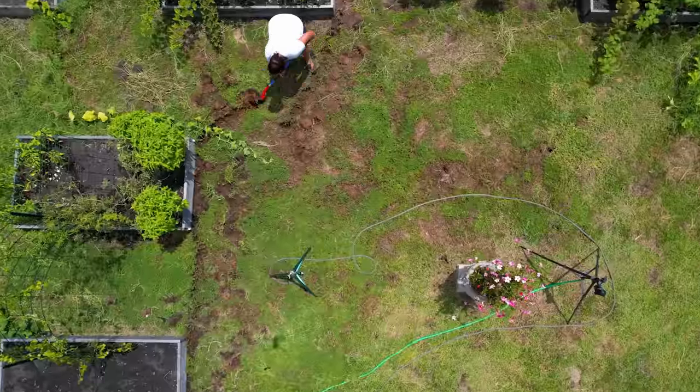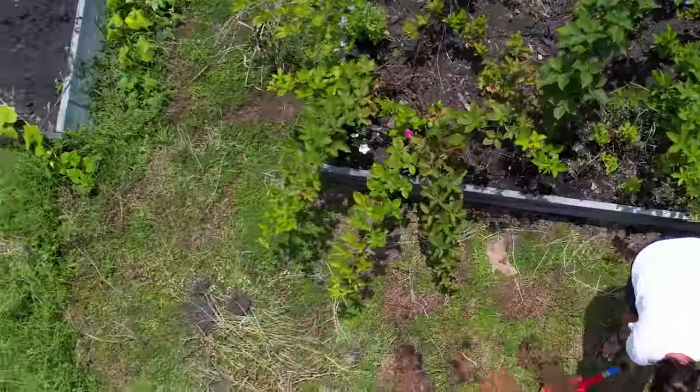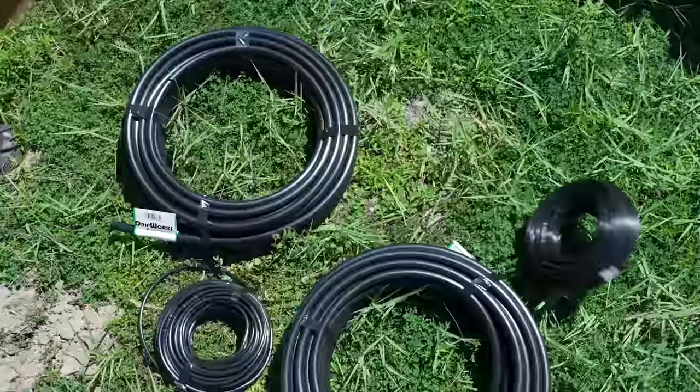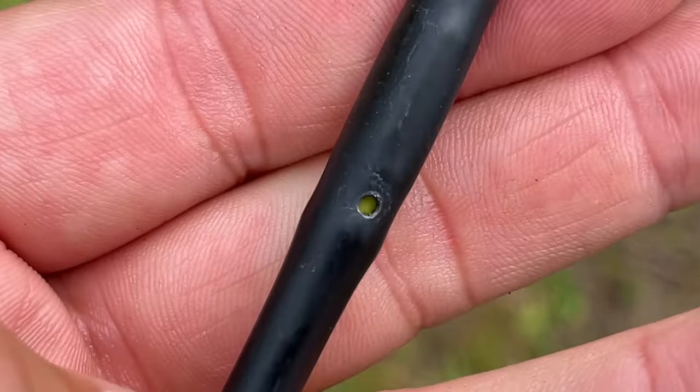But I digress — we trenched and we trenched and we trenched. Now there are lots of different ways to run drip irrigation, but this system uses half-inch lines for the main delivery and then transitions into quarter-inch lines at the bed. This is where one of the problems starts, but it's not the only problem.